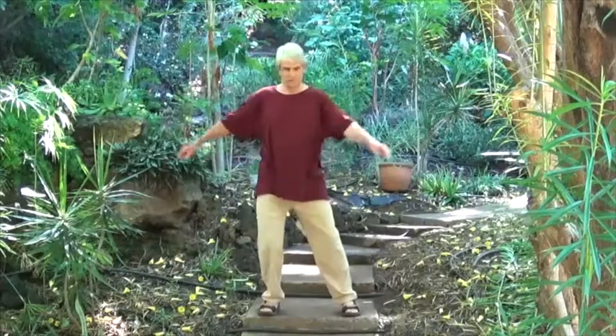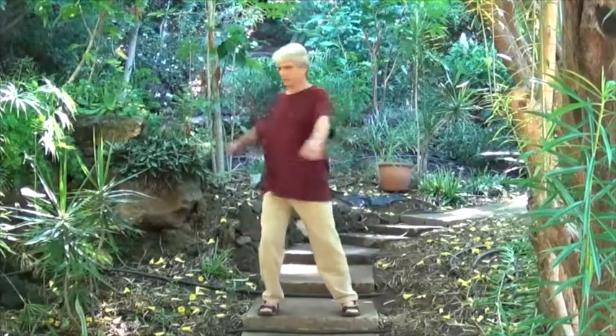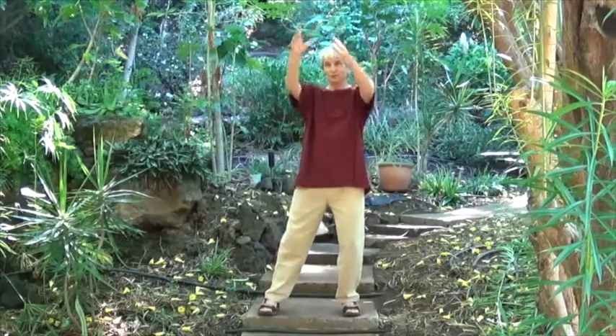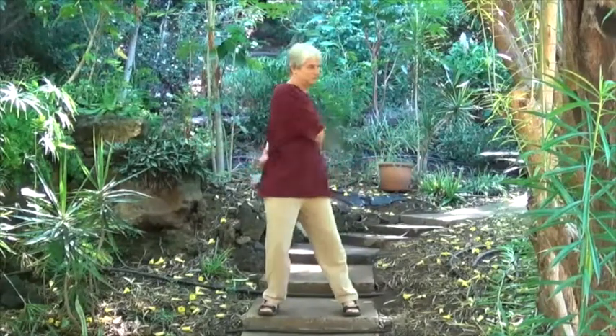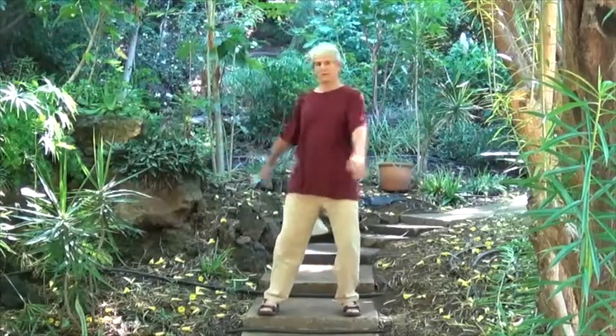In the old Tai Chi classics, there is the image of what's known as the Daruma doll, which in my childhood transformed into Bozo the Clown Punching Bag. It's like a balloon where the sand is on the bottom — you touch the top, it bounces right back because it's empty on top and weighted in the bottom. This principle of being weighted in the bottom and empty up top goes thousands of years back in martial arts history.